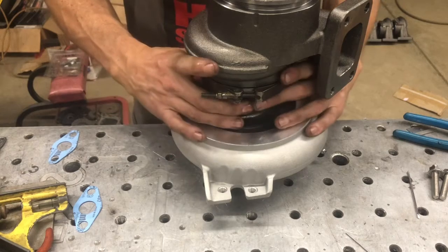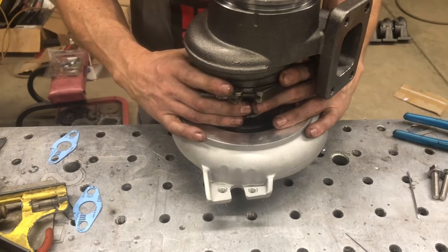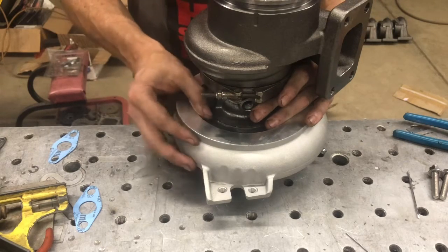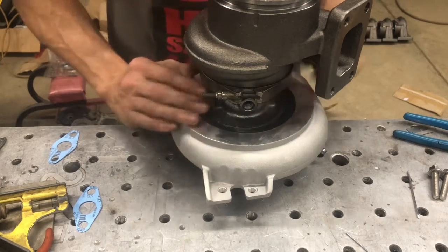What we tend to do is just take the snap ring out, go to the vehicle with the charger on, and orient it, then mark it with a paint marker where it needs to go. You just need to be very careful that you do not damage the compressor wheel in this process.